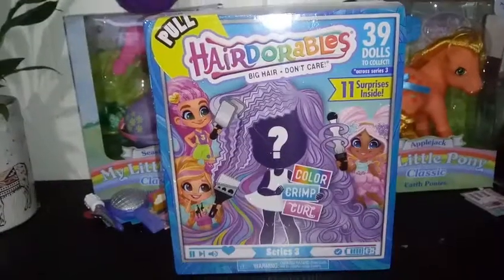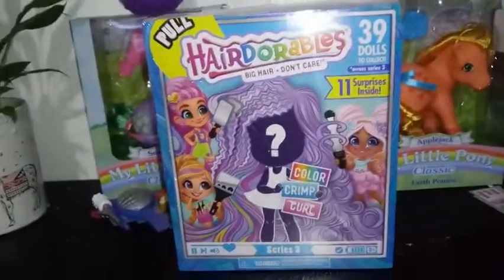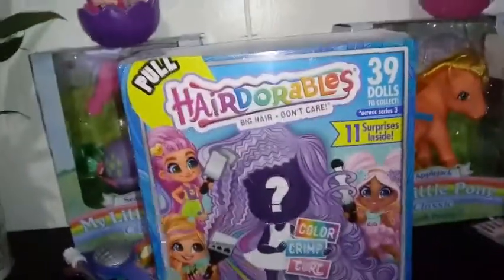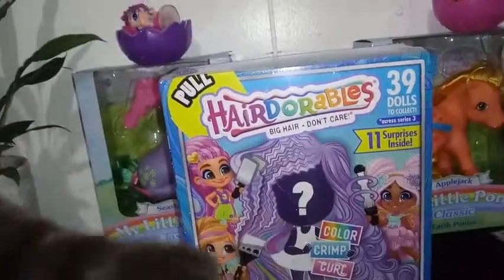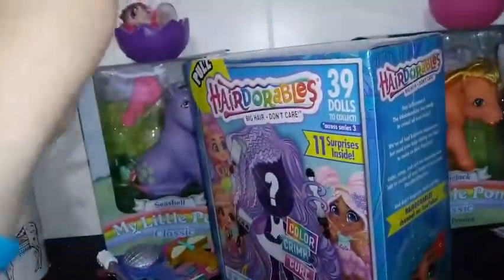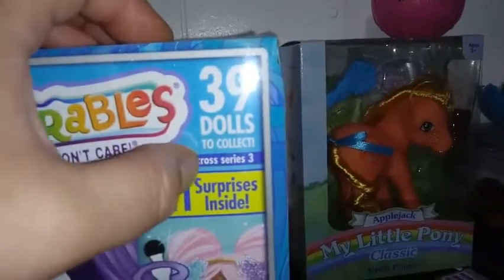Hey everybody, I'm back with another unboxing. Now I am unboxing another Hairdorable Season 3. Don't judge me. I am actually going against my own rule that when I get a double I'm just gonna stop, because it was an unfair double. I got a double on my fourth opening, which I find to be impossible with there being 39 different dolls. I'm watching because I'm wondering if they're doing it in waves this time, because where it says 39 dolls to collect and then there's a star and it says 'across series 3,' that indicates to me there might not be all available at the same time.